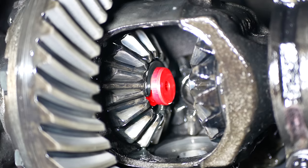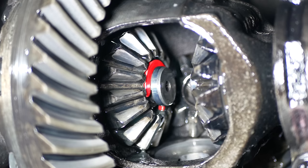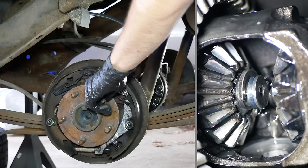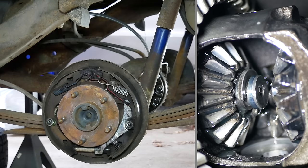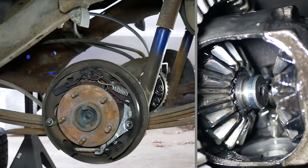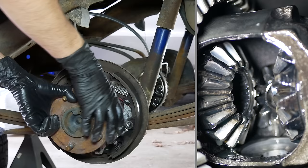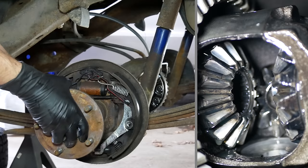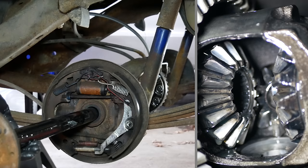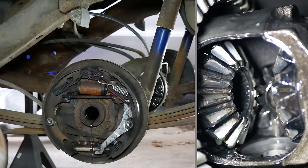In order to remove the axle shafts, first we have to remove the C-clips that retain them — doing this is always unnervingly easy. All you need to do is push in the axle shaft just a little bit to expose the C-clip, remove the clip just by lifting it out with a magnet, then pull outwards on the axle shaft and slide it free of the carrier. The axle shafts only need to be slid out a few inches in order to remove the differential carrier, but since we're replacing the axle shaft seals, we'll go ahead and totally remove them.